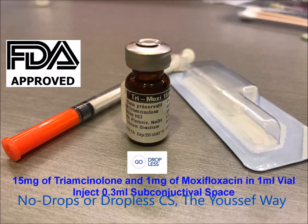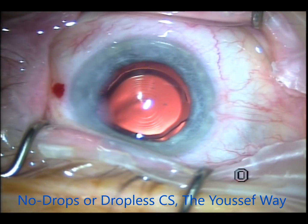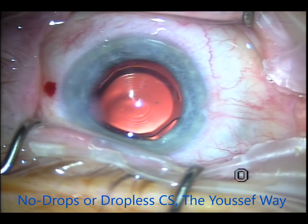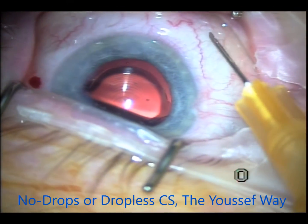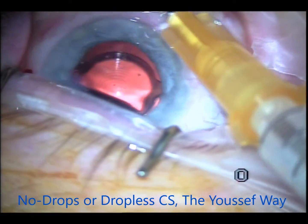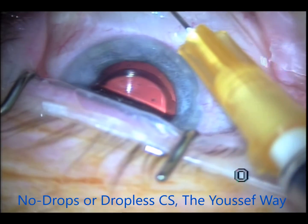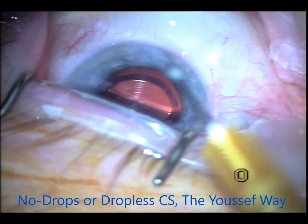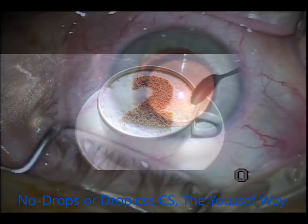The Tri-Moxie is a mix — originally injected intraocularly — but I use it a little differently because the intraocular route causes foggy vision for a few days. This is an easier method: I inject it in the subconjunctival space with the same exact effect, without the foggy vision for a few days after surgery.